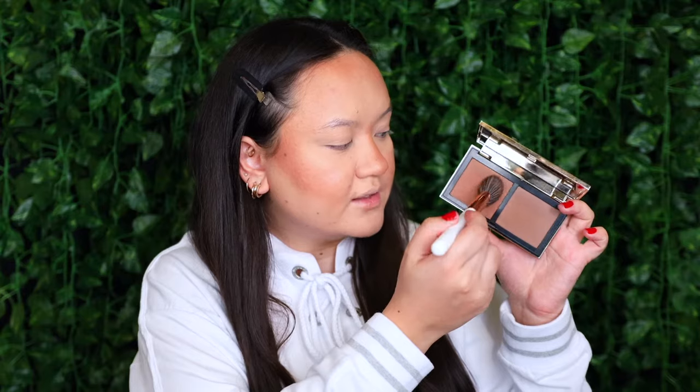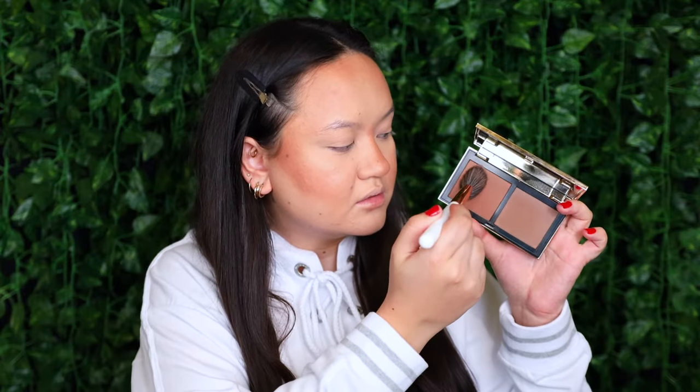Going back into the palette, I'm taking the slightly warmer shade on the same brush, and I'm going to start bronzing up my cheeks, the forehead, down the center of the nose, under the lip, and again by the jawline.